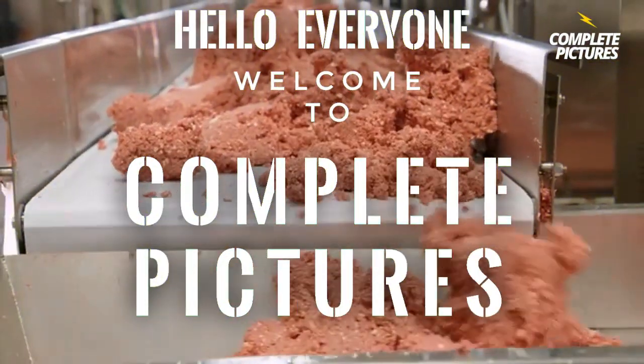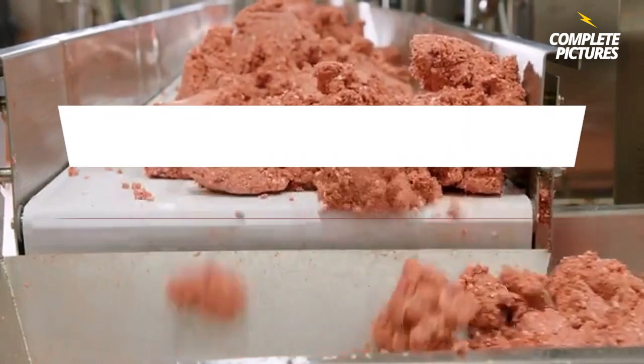Hello everyone, welcome to Complete Picture. Today I'm going to show you.